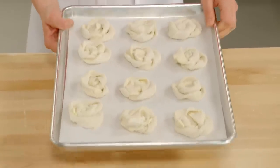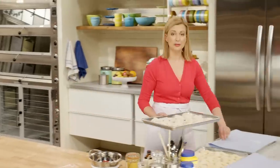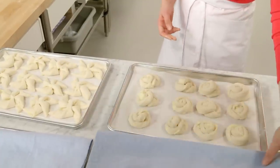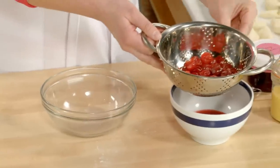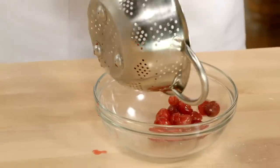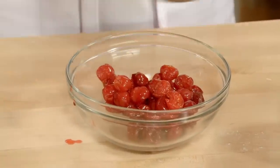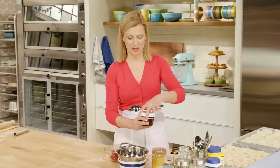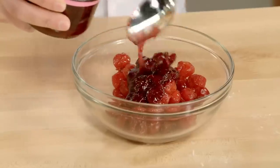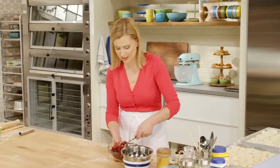Just like the pinwheels, I'll set these aside, covered, to rise for about 90 minutes at room temperature. Now it's time to make the cherry filling. I love cherry danishes. I have a cup of frozen pitted cherries that I've thawed — what's really important is you want to drain them well. To help thicken and sweeten it, I'm going to add about half a cup of cherry jam, which gives it that perfect gloss and sweetness.